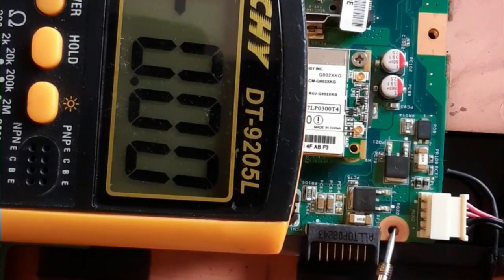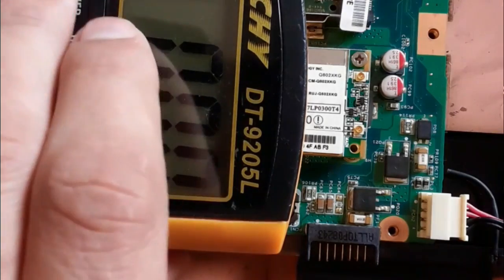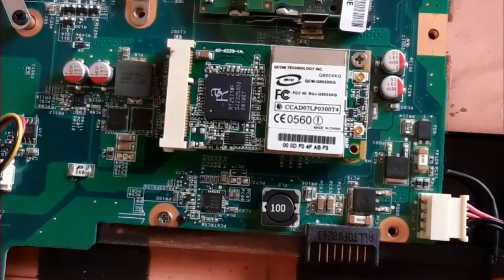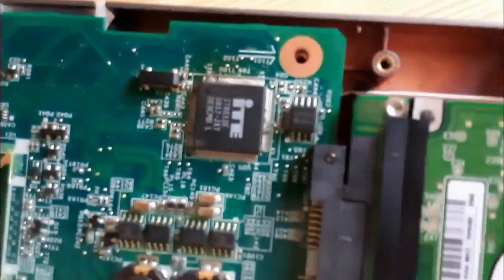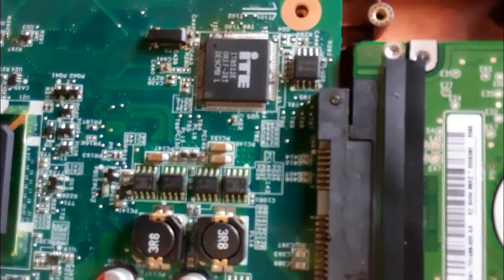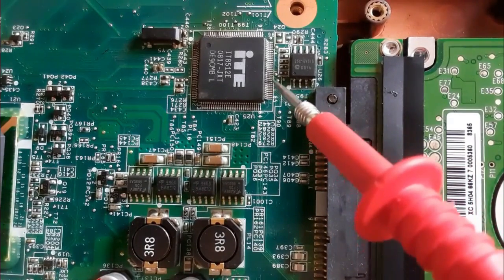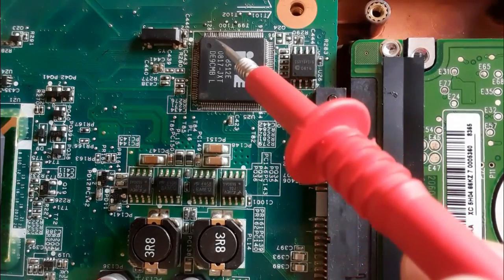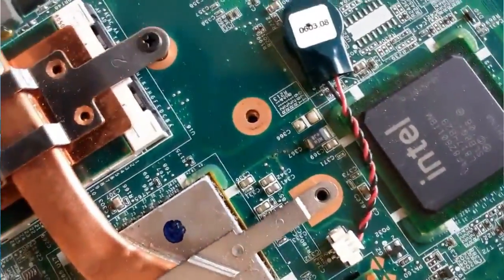This MOSFET is failed — it received the control signal at its gate but we don't get 19 volts at the output. Let's check the whole motherboard. After inspection, this IC is not normal — its pins are bad and damaged. Let's zoom in: many pins of this Super IO IC are burned and black. This IC is responsible for power to the whole motherboard.